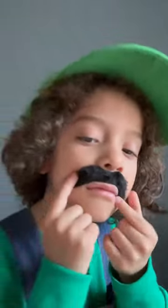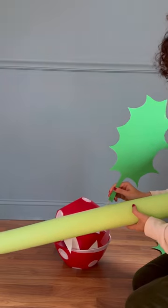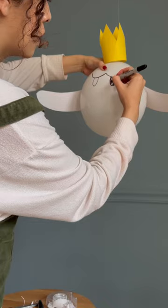Apparently I got the wrong mustaches, but they grew on them anyway. We added some teeth to our piranha head and finished the stem.